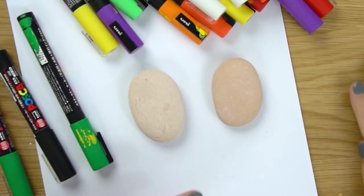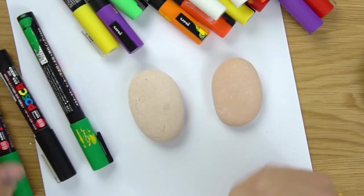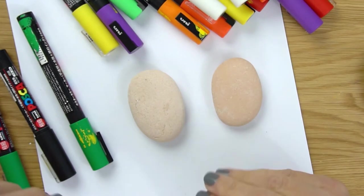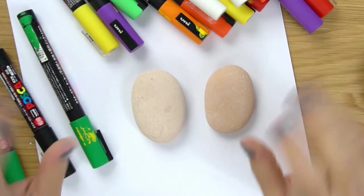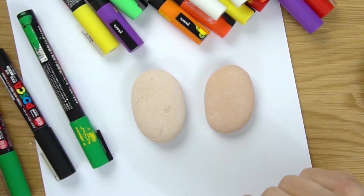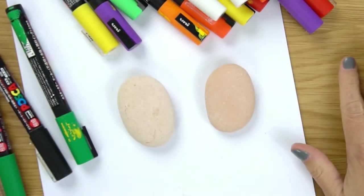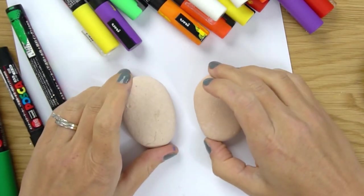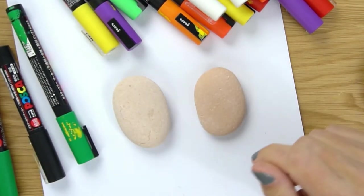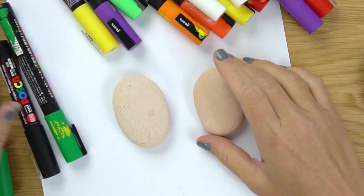Last year for Halloween we did a bunch of candy trick-or-treaters and by far my favorite was the candy corn trick-or-treater guy - he was super cute and very fun and easy to do. So this year he is going to dress up for Halloween. I've got six total different designs and we're going to work through them a couple of rocks at a time. The first one we're going to work on today is our little Frankenstein candy corn.